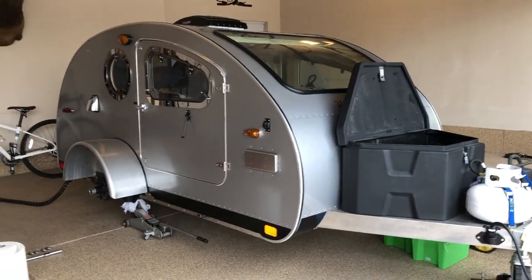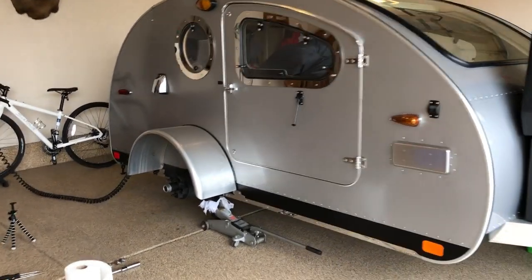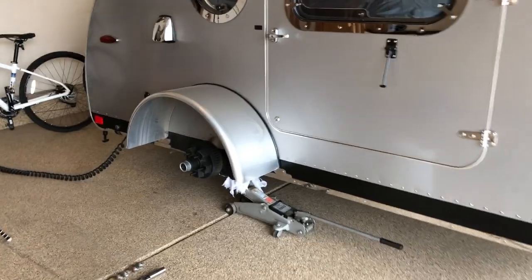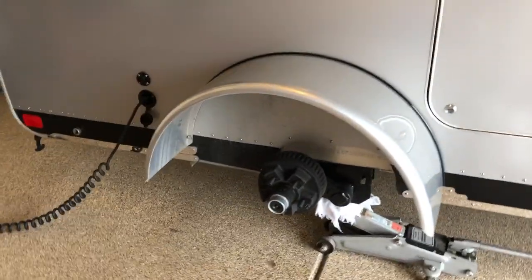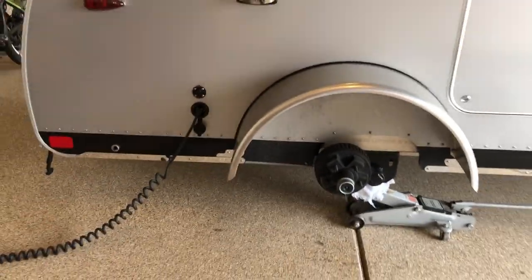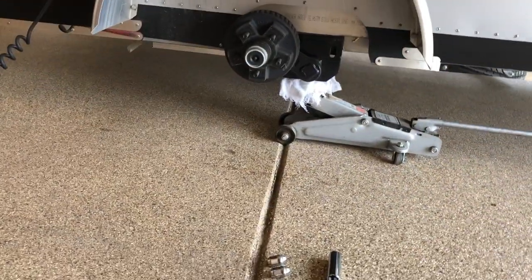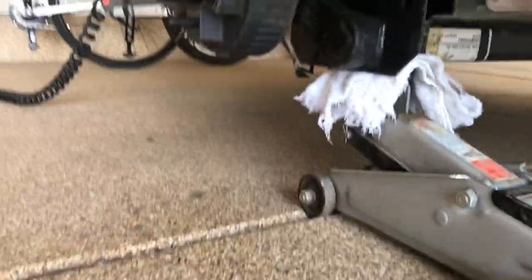Welcome to spring. It's Johnny Battle here and I'm getting the teardrop trailer ready for the spring season. So let me show you what I'm doing here. I'm going to grease the zerks on the axle on the teardrop trailer. I've taken the wheel off already, which is not something you have to do, but I wanted to show you where the proper place is to jack up your trailer.